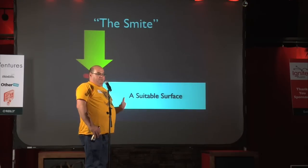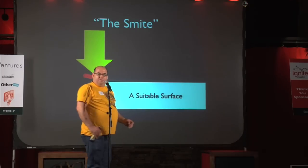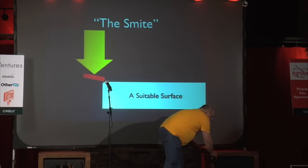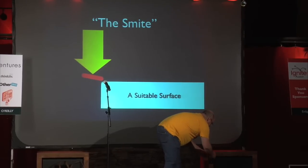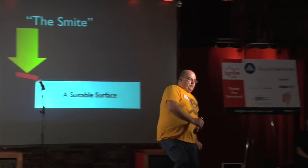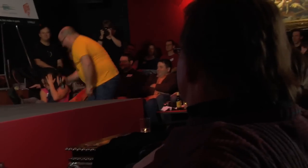So my first beer opening method is called the smite. You place the beer cap on the edge of an unsuitable surface.